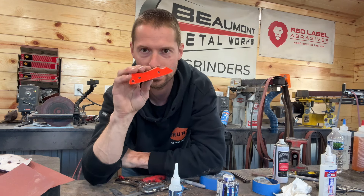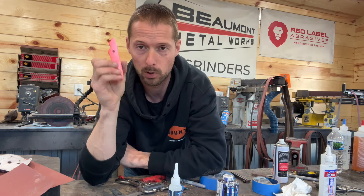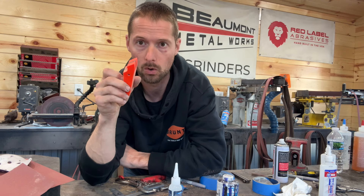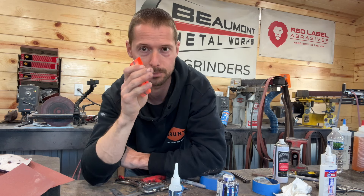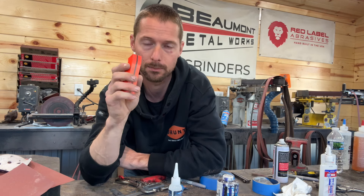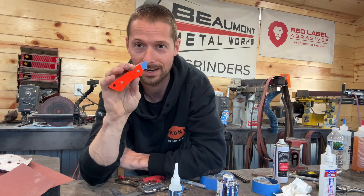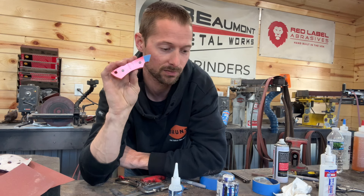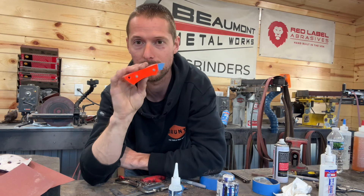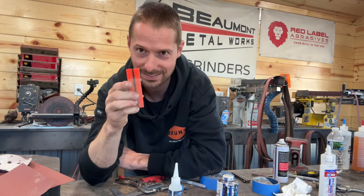If you guys want to see the whole process for installing a handle on a knife, I will post that video in the link below. I did that a couple years ago where I went over every step start to finish. This video is more about getting it prepped once you're at this stage in fine detail to make sure that you do not have any failures. I think it's very important, and I picked up a couple little things along the way that have helped a lot. So let's get into today's video.